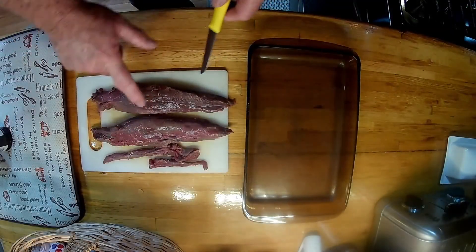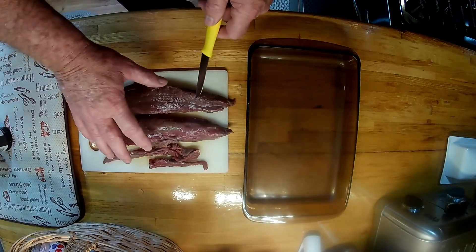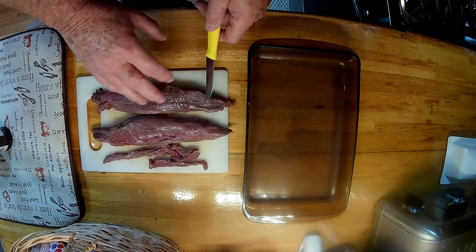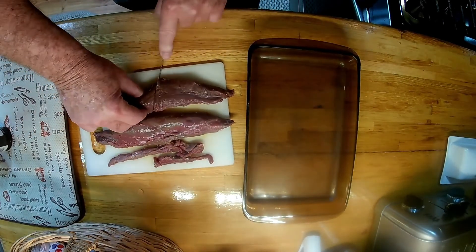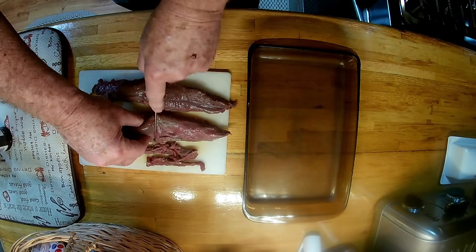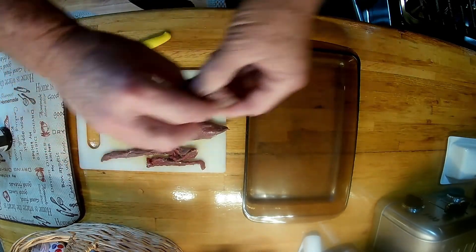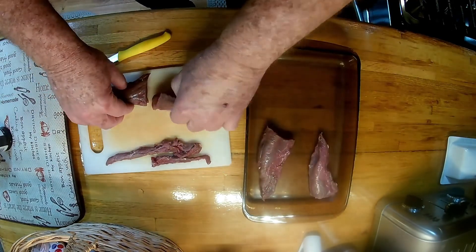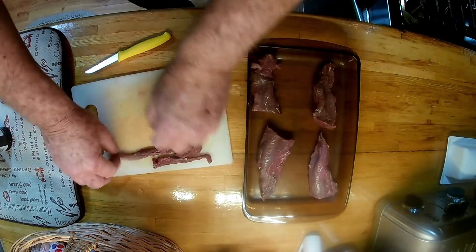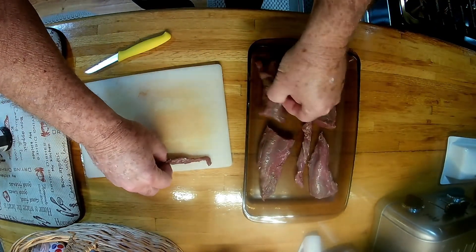Stir fried vegetables and tenderloins. These are tenderloins off the deer. I've already cleaned them up and taken them out, and what we're gonna do is go ahead and just cut them in half. We're gonna leave them in this pan over here for about maybe an hour before we cook it — let it get to room temperature, like a steak. These are little pieces here that came off of the side once you start cleaning them.